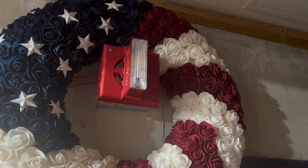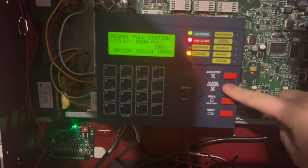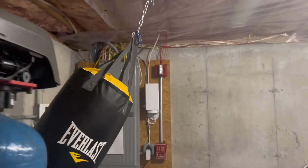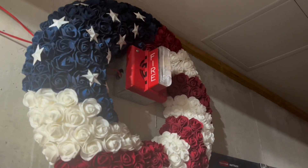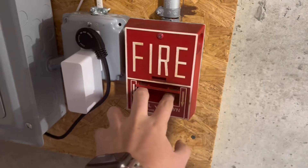System is set to temporal 3. We do an audible silence. No synchronization, of course, because these are old. Let's go ahead with this pull station. 3, 2, 1.